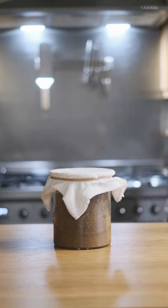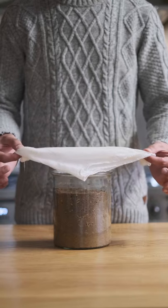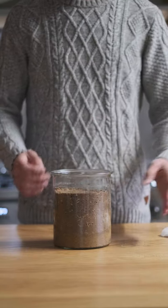It's time to see how the doenjang has coped after not being touched for three months. Will it be ready to be used in cooking, or will I need to keep fermenting it even further? Keep watching because I'm going to be doing a taste test to see.